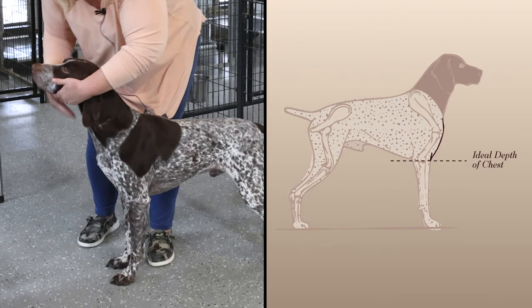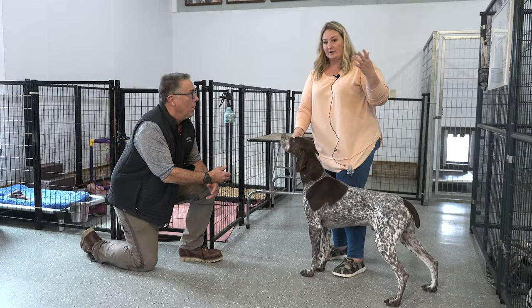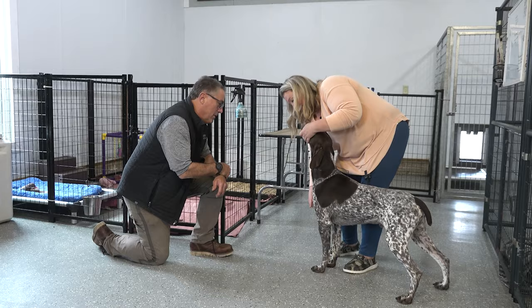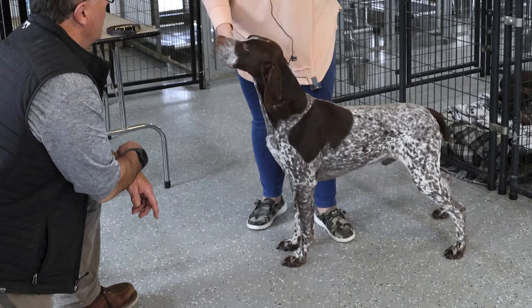Depth of chest is supposed to be down to the elbow. You want it to come around here. I've noticed some that are way deeper — a lot of the European dogs tend to be. And then you see some that have zero front whatsoever, lacking completely. We call it like a cathedral front — you could drive a truck through it. They're just completely lacking in front fill.